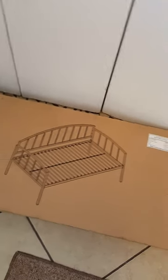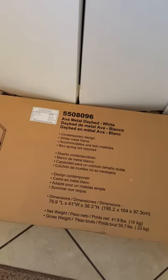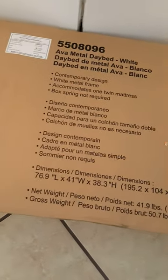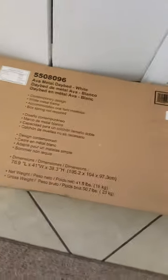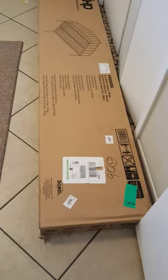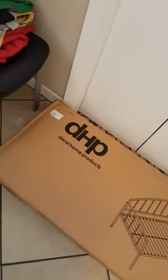I have here another daybed project for my daughter's room. This one is actually called the Ava metal daybed in white — it's very similar to my other daughter's. As you can see the dimensions here on the box, the box is actually pretty big, so I don't know how well I'm going to be able to put it together in this room. I'm at the entryway of the door and it spans across pretty much the closet that my daughter has in her room.